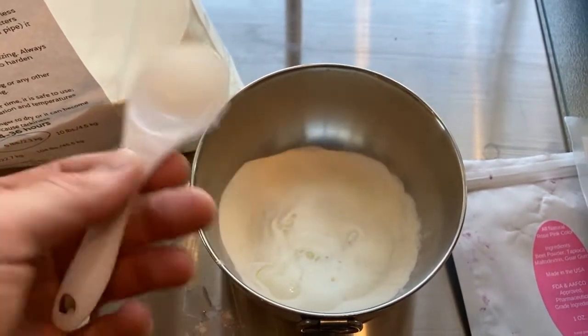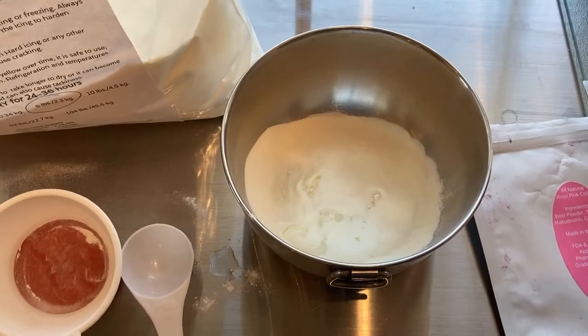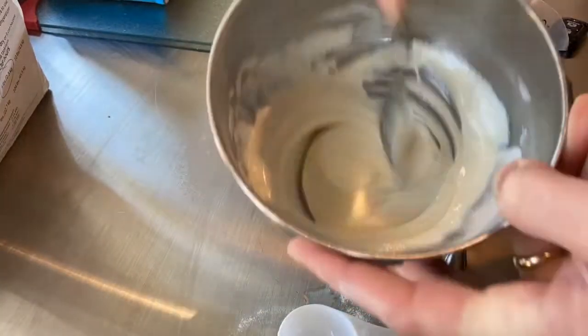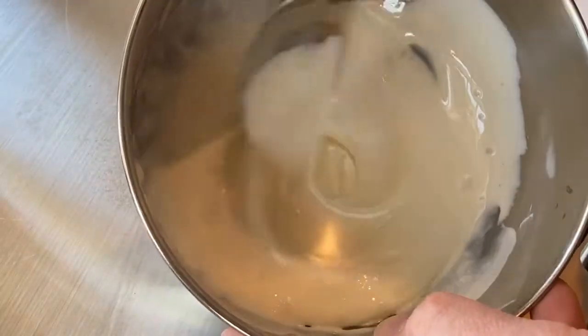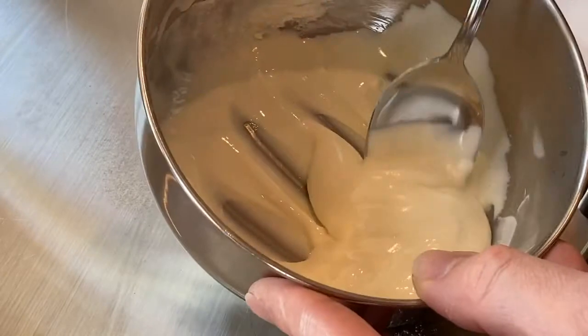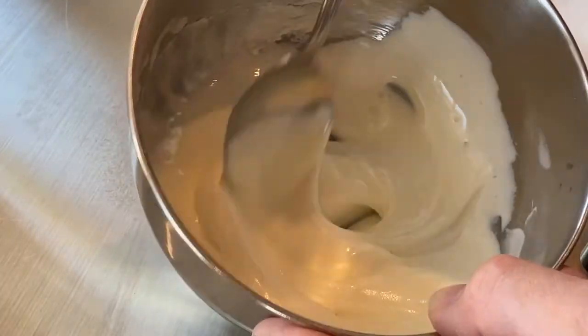We'll mix it well. If it's still dry and lumpy, just add another tablespoon. Our frosting is all mixed — you're going to want to make it look like almost a pancake batter consistency. It's not too runny, it's not too thick.